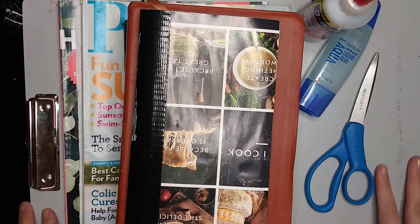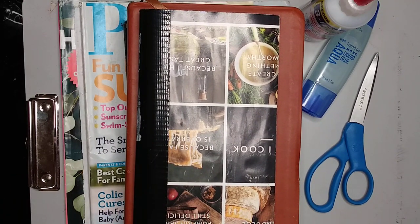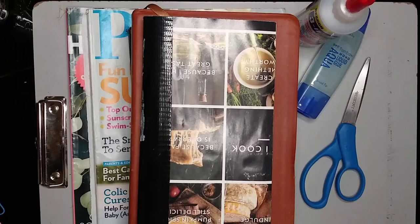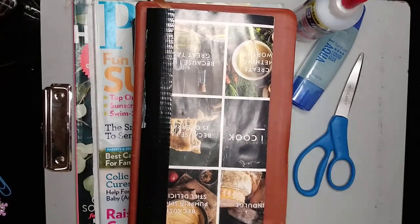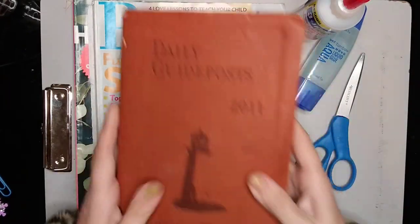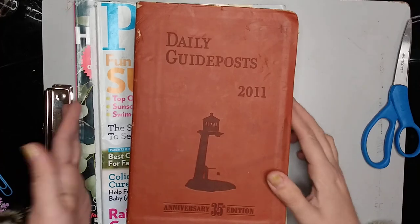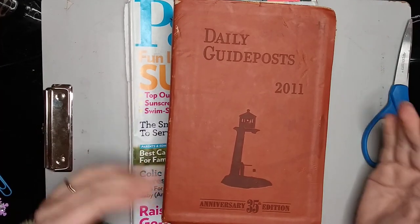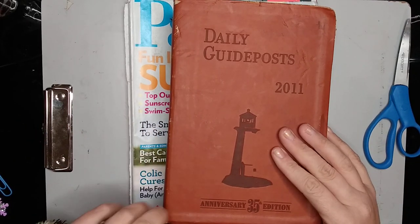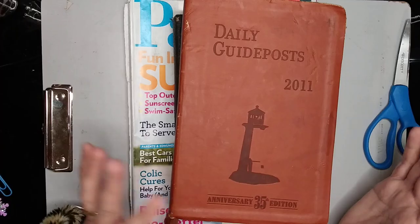As promised, I'm bringing you a video about how to create a magazine art journal for the purpose of using in Bible journaling. A couple of people have mentioned that they wanted to do Bible journaling but can't afford a journal and Bible right now, and some people may not be ready to invest in a Bible journal because some of those can be expensive. I wanted to show you a couple of other options you can do for really cheap, and also in case you're not ready to start in an actual Bible.